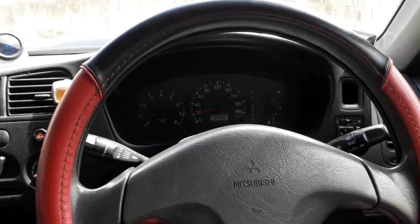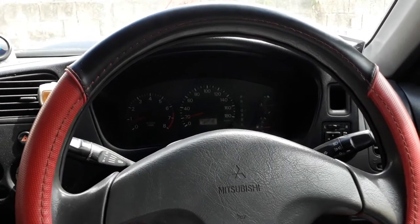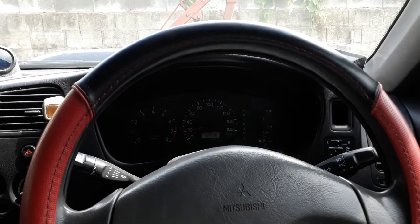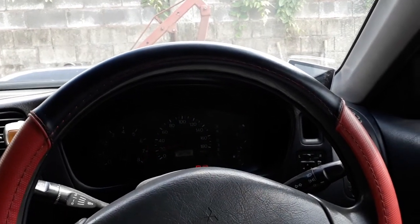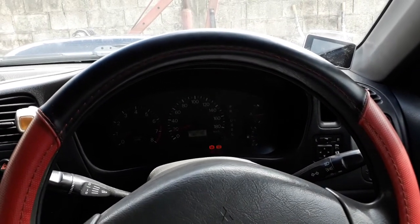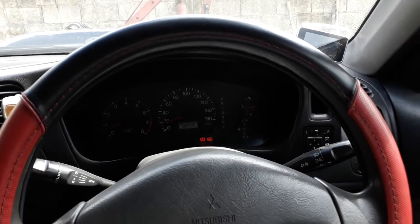Good day everyone. This is a Mitsubishi Lancer, 98 model, 1.5 twin cam fuel injected, distributor operation, no coil pack. The project here is to change it from a normal four-speed electronic shift — park, reverse, neutral, drive, three, two, low — into a tiptronic setup.